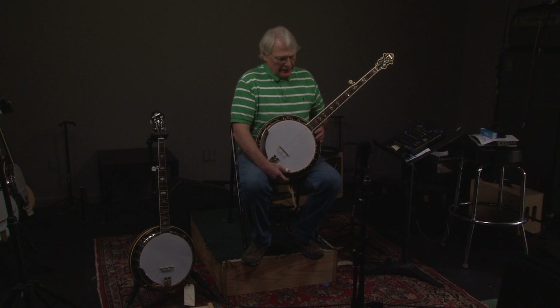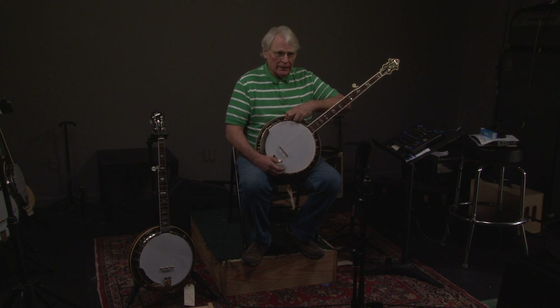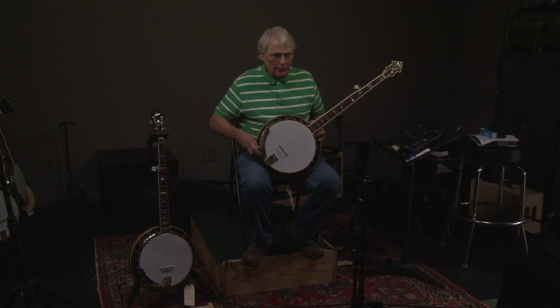All right, let's look at this Recording King banjo. It's kind of special. This was made in 1997 by Mark Taylor and Greg Rich.